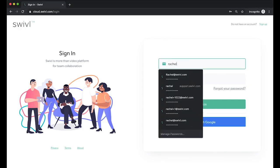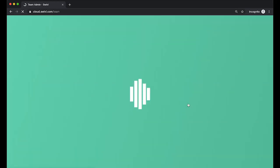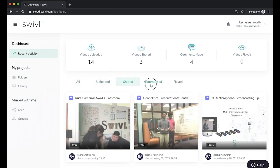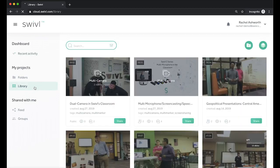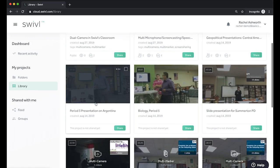Next, we'll access our video on the Swivel Teams platform. Ensure that you're logging in with the exact same credentials you used for the Swivel app. You will have a user dashboard showing all of your recent activities — your uploads, shares, comments, and videos you have viewed. You will have a private viewing library where nothing is shared unless you deliberately decide to share something. Just press share when you're ready, and the sharing options will be presented.